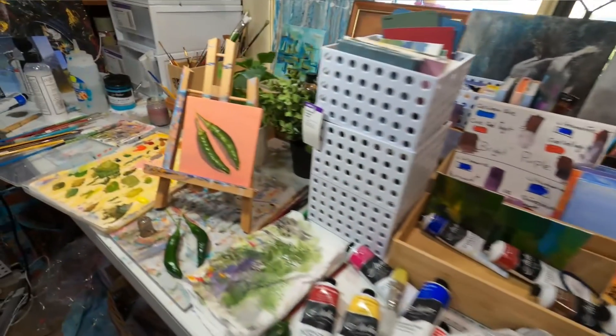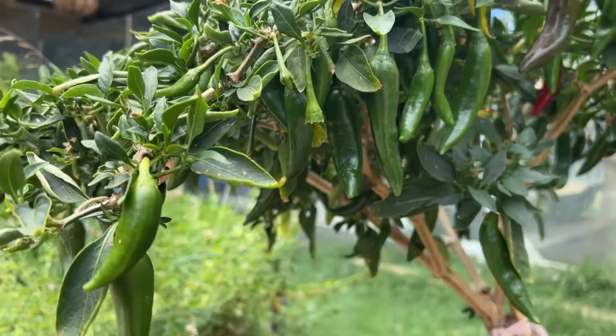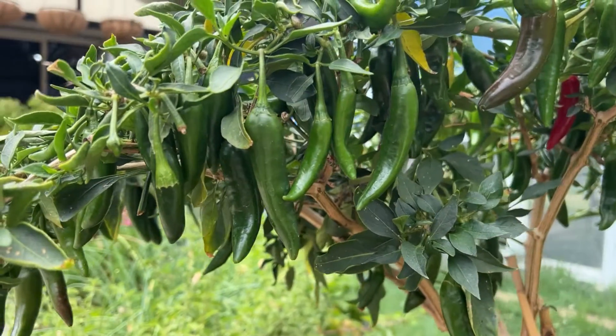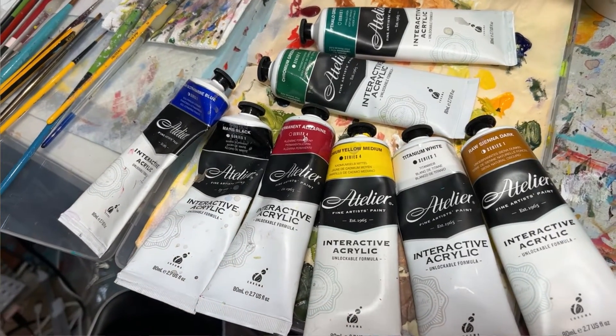Welcome to my daily painting studio where I paint fun little daily paintings. I hope all you lovely creators can learn not to care so much and just paint. Today we're painting a fun little daily painting of two chilies that I picked from our garden. This is the time where you experiment and have fun and try different ways of doing things. The canvas today is a five inch square from Art Supplies Australia, and the colors I used are ultramarine blue, cad yellow medium, raw sienna, white, black, and a smidgen of phthalo chromium green and phthalo green.